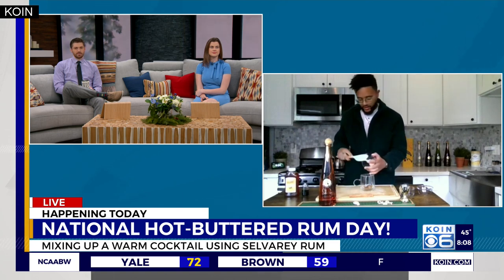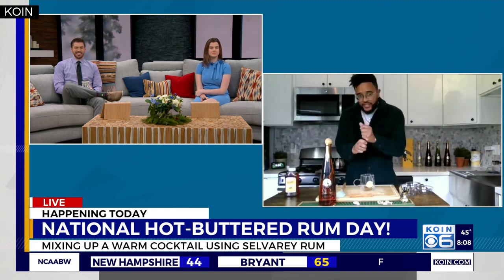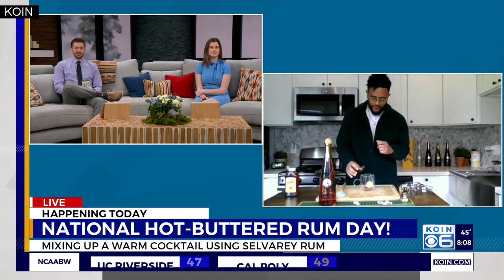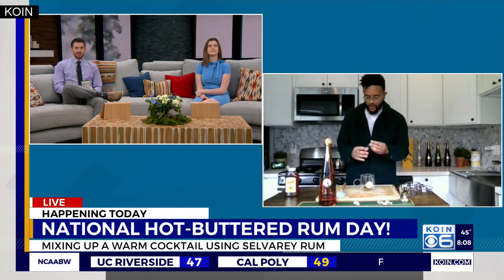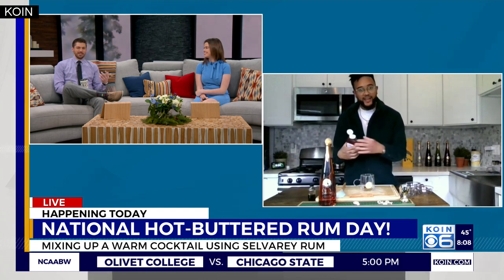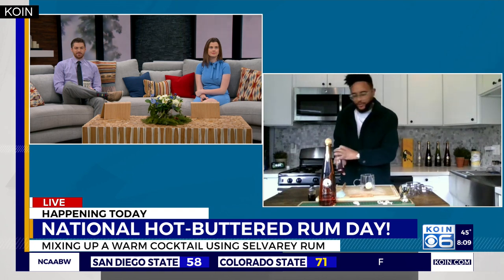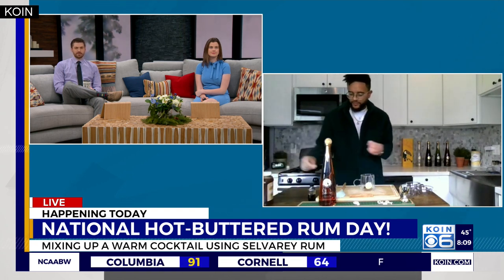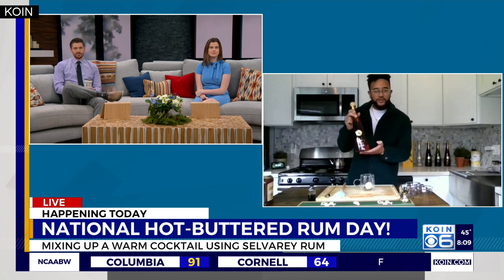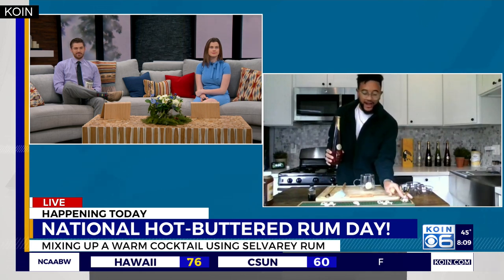And then an eighth teaspoon of vanilla extract — just drop that right in there. It seems like a very cozy drink already; all the ingredients listed are like a chai! Then we're going to do just a little bit of honey, about half a teaspoon, and you can adjust that to whatever you like.